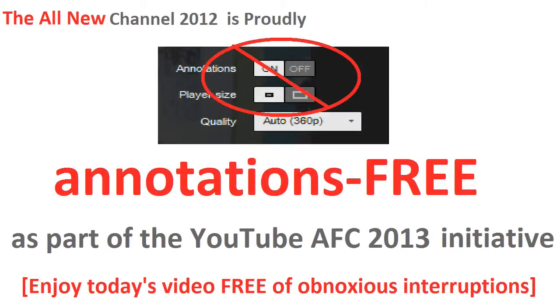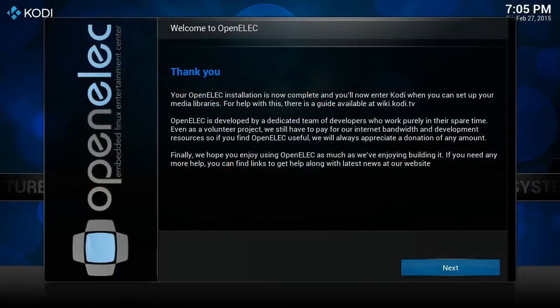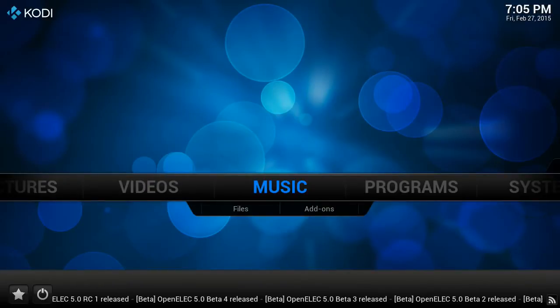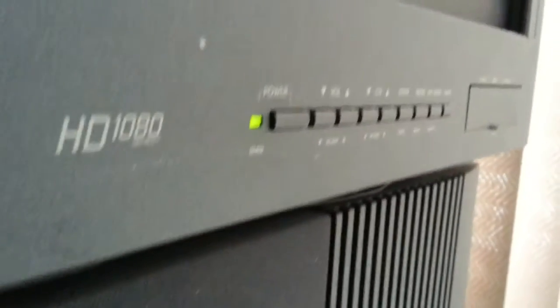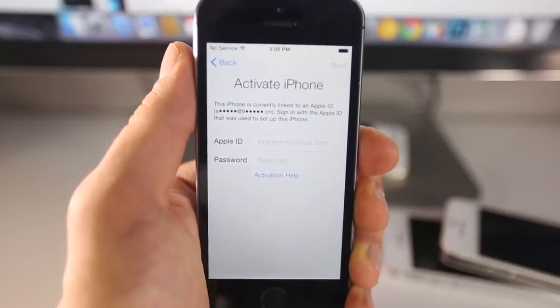Hello YouTube and welcome back to the all-new Channel 2012. We've got a lot of exciting stuff to look at today. I'm going to be showing you the OpenELEC XBMC setup on this old Pentium 4 computer. We're also going to be taking a look at the challenges associated with hooking it up to the CRT rear projection television set and controlling it remotely from the formerly activation-locked iPhone 4.